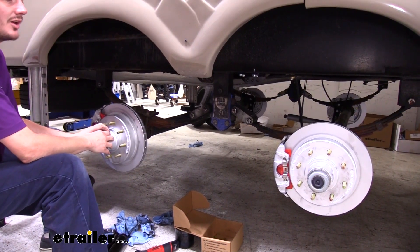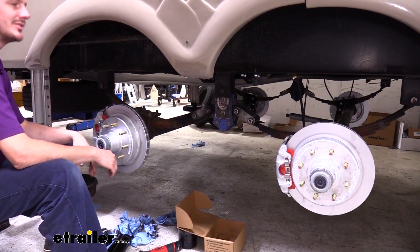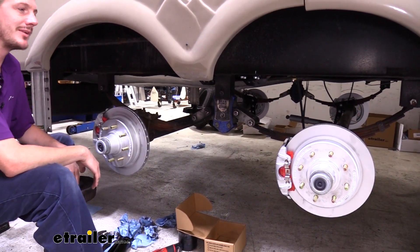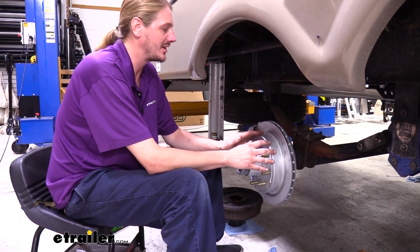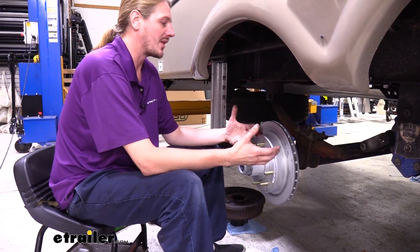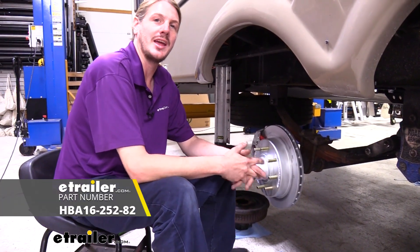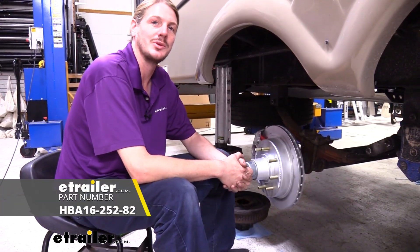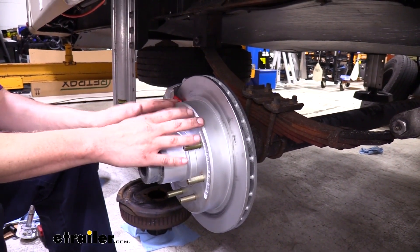Now that we've got one installed we're going to repeat the exact same procedures on the one on the other side of our axle and for any remaining axles that we have. Now that we've got all of our calipers and disc brake assemblies installed, we need hydraulic pressure to operate these, so we do have a line kit and a high pressure hydraulic actuator that we're going to be installing. Now I'm going to get the lines run and then we'll show you how to get the brakes bled.